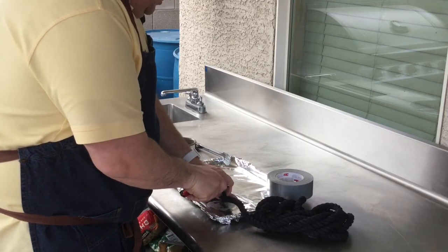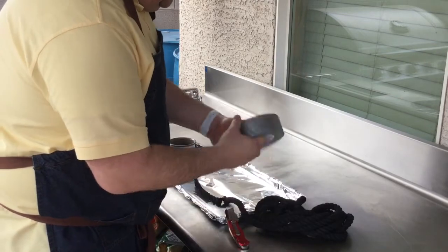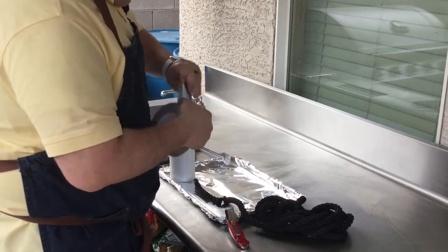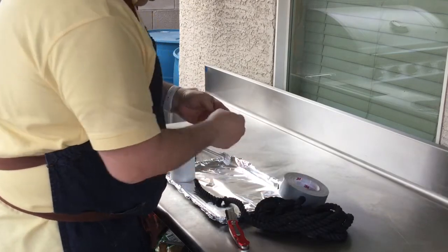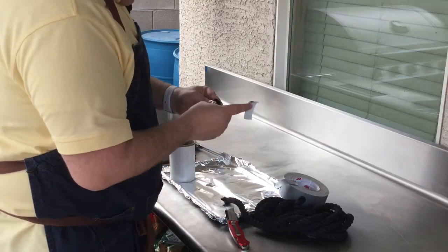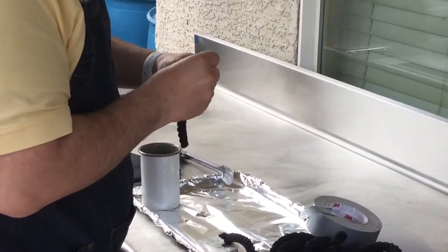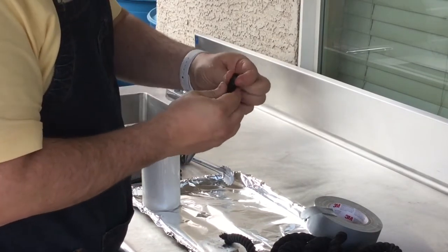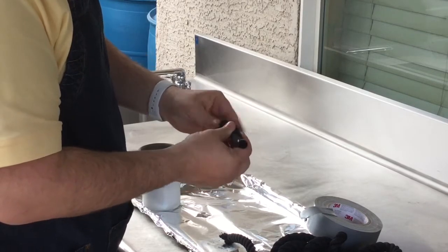Now once you've cut the end on this, in order to get it to hold together, you're going to want to use a little duct tape. So I've got just some cheap duct tape here from the garage. We're just going to take this end and we're going to wrap it up like that — same as what they kind of did here. It looks like they had some shrink wrap tape; we're just doing a DIY version.